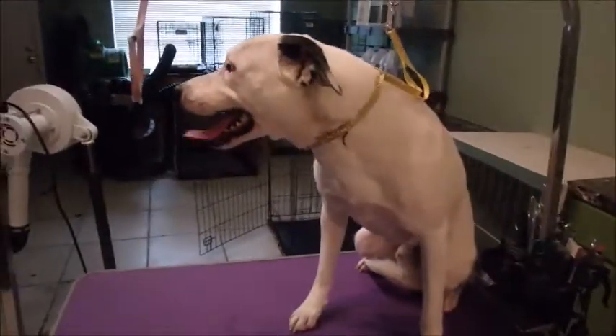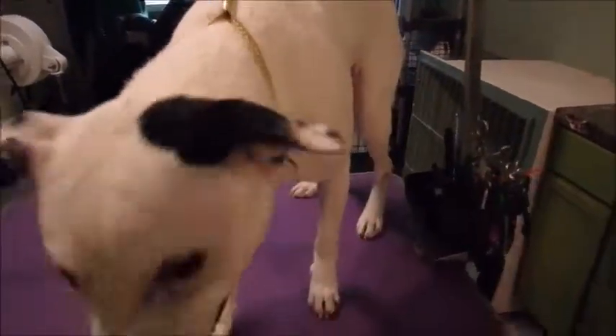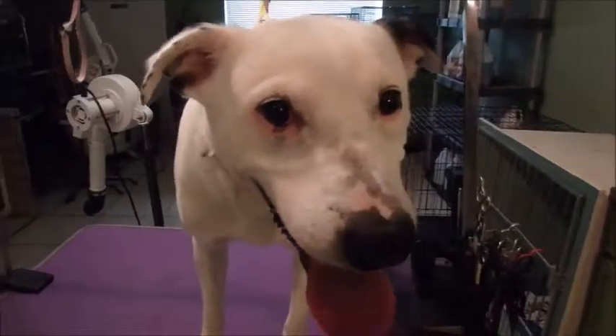All right guys, here's our last dog of the day. This is Wrigley — and Shelby's almost ready too. He's just a little mix but he's so cute. Yeah, he's done.